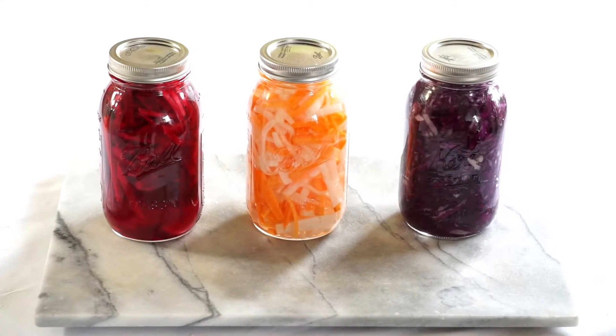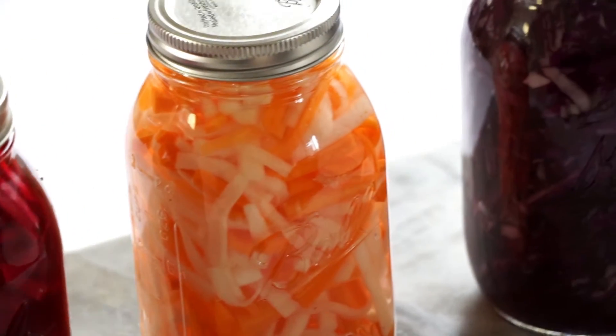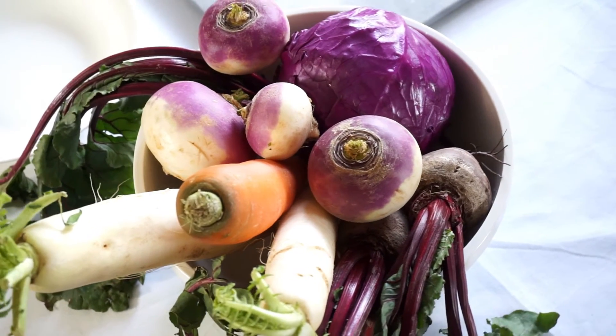And that's it! Now your fridge is filled with colorful pickles for days. Thank you guys for watching and I'll see you guys in my next one. Bye!